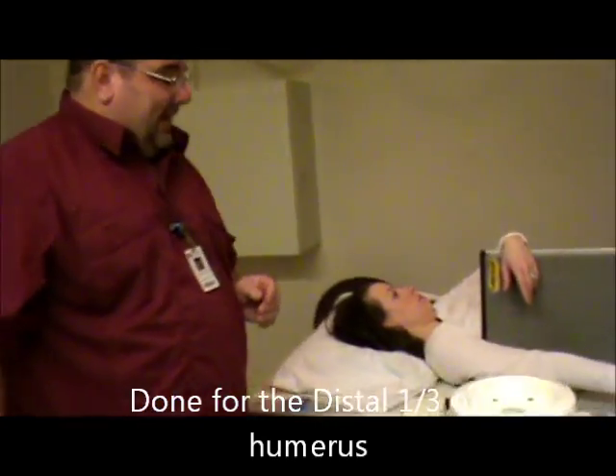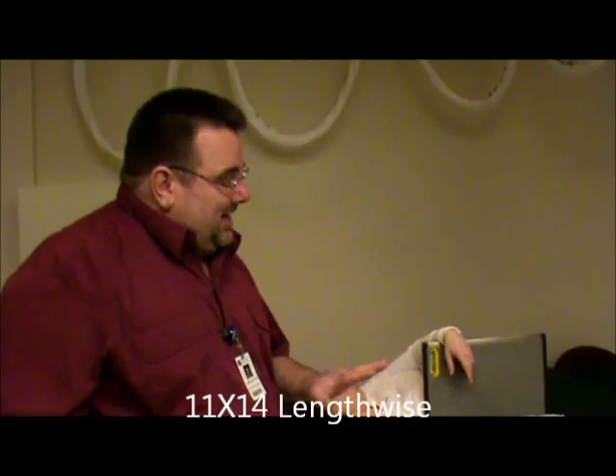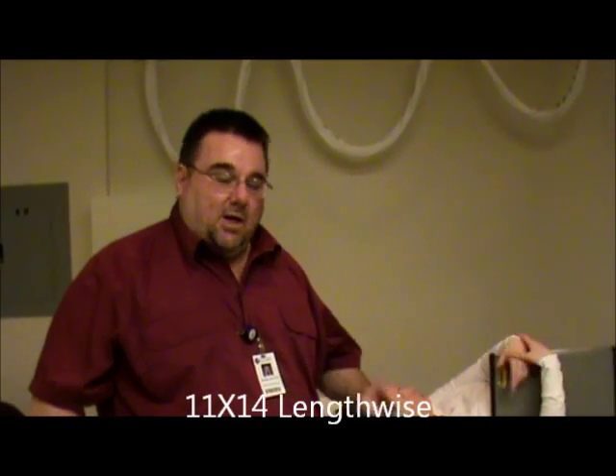The patient's going to be lying supine on the table. We're using 11 by 14 film size lengthwise. Our technique is going to come down just a little bit — we're probably going to use something like 8 mAs at 57 kV, because we're only seeing the distal part: the distal humerus and part of the elbow.